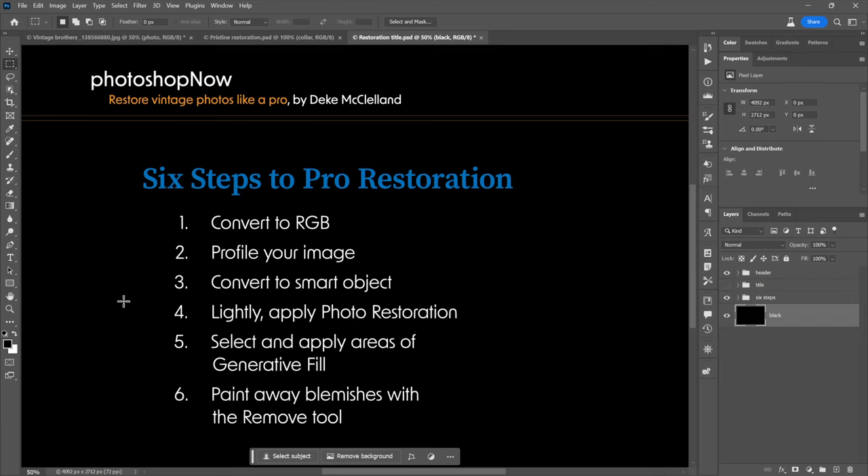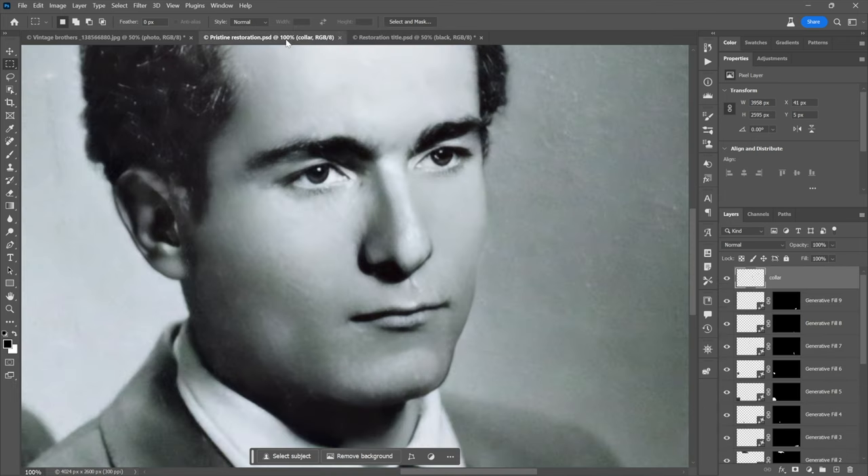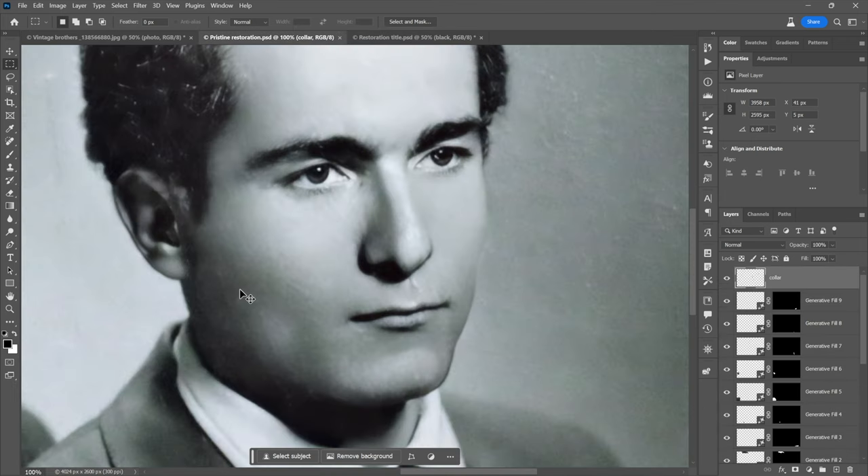We've done the first four steps, which is pretty amazing — making that much difference using a single filter with three slider bars. But we still have some work to do, best done using a couple of AI features in Photoshop. Generative Fill is definitely AI — it relies on Photoshop working hand in hand with Firefly. And then paint away blemishes with the Remove tool, which I'd say is more in the camp of machine learning, but still a very useful feature.